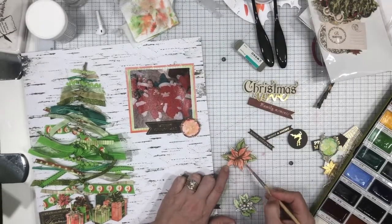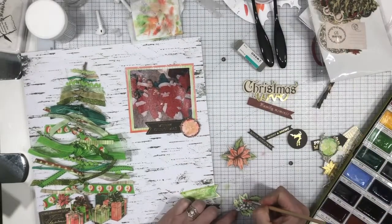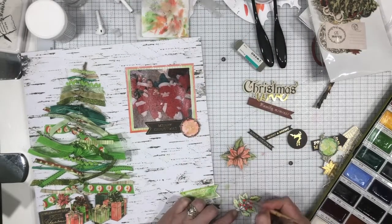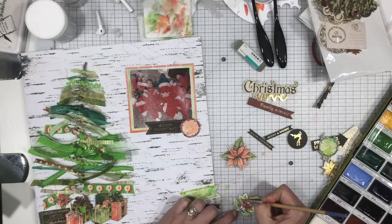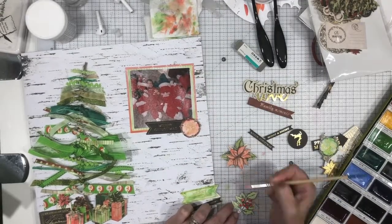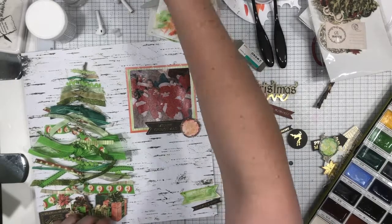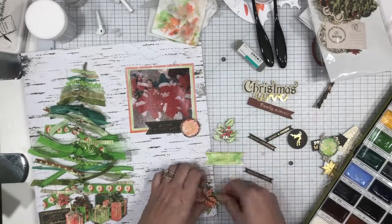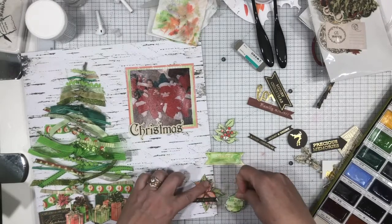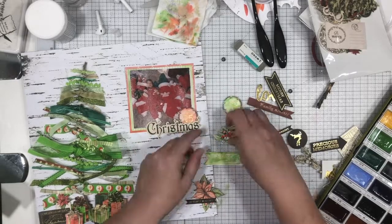These poinsettia and holly berry leaf pieces don't have any gesso on them, and they took to the watercolor no problem — no buckling, like I said before. I could still pick up some of the color pretty easily when I accidentally mixed a little green with the red there on the holly berries. So if you have ephemera that is black and white sketchy kind of designs, watercolor it — go for it! Or use some acrylic paint or whatever. Don't be afraid to use your mixed media supplies to make things different.